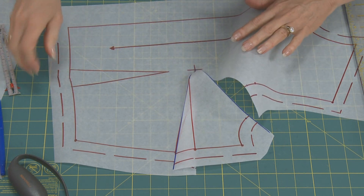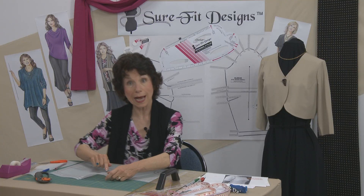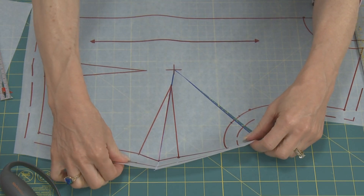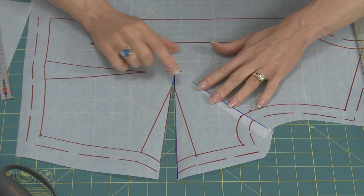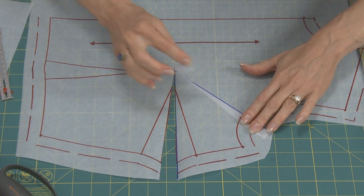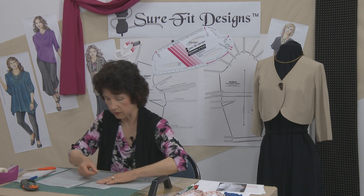Now what you're going to do is overlap that quarter inch marking to the other quarter inch marking, just realign this — it would look like this — and we'll tape this shut. That got rid of that little bit of tucking that was in the arm side area.